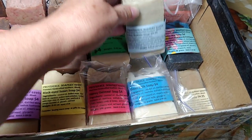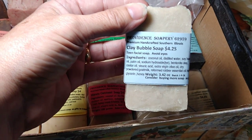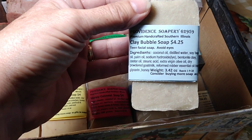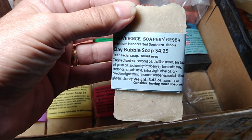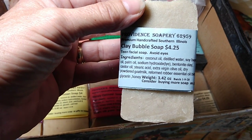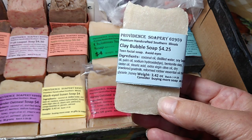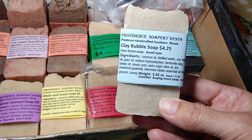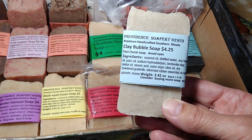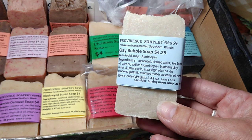For the soapbox tour, last but not least, we have the Clay Bubble Soap. The only thing I claim is that soap cleans, because I cannot claim anything else. This was made with a teen's face in mind. There's an old story about an essential oil blend called Four Thieves. I made my own version and call it Reformed Robber, and it's used at 1%. The soap also has clay. You can pause the video to read the full ingredients.